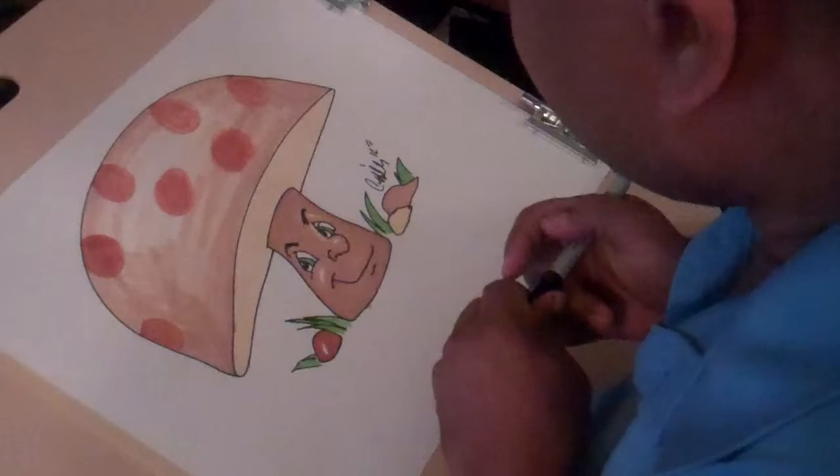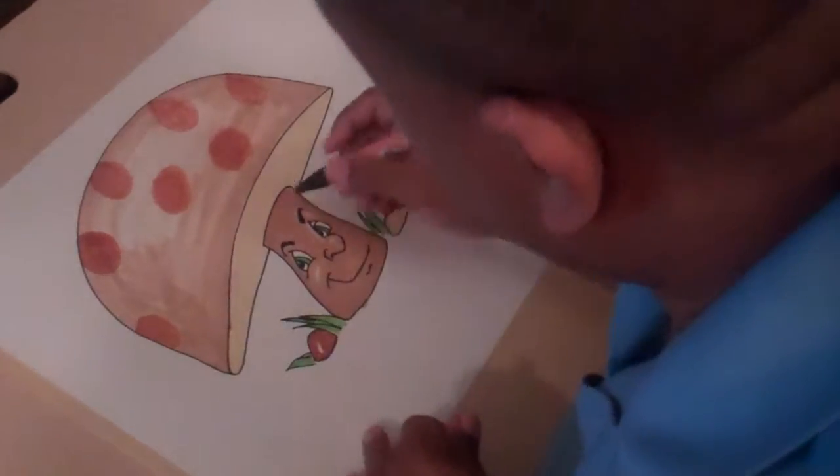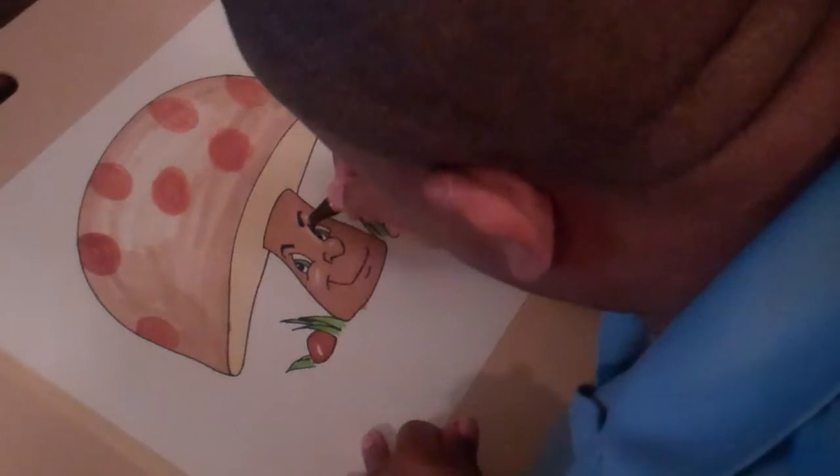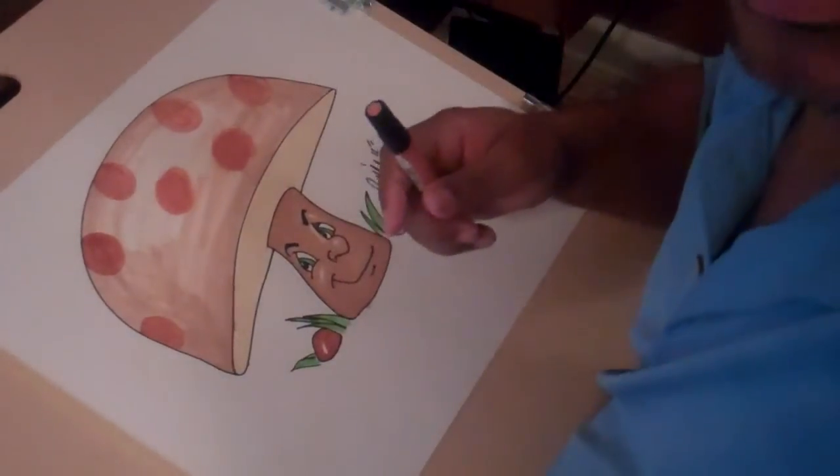Thanks for joining me for this installment of Cartooning with Carl. I will see you all in the next video. Bye!